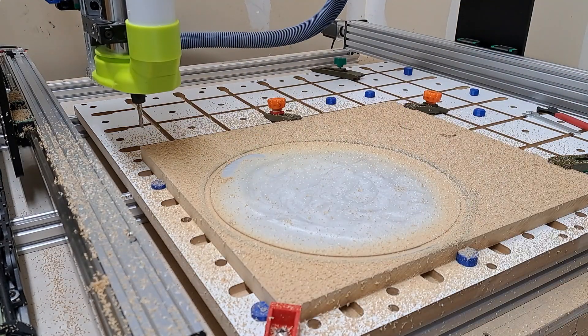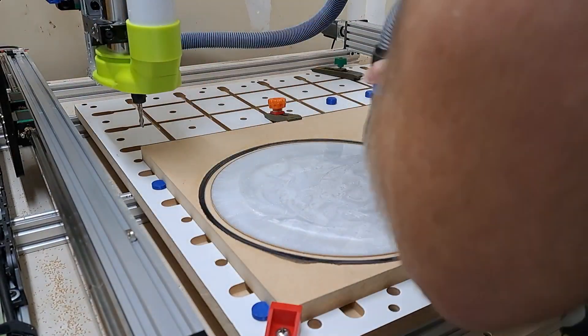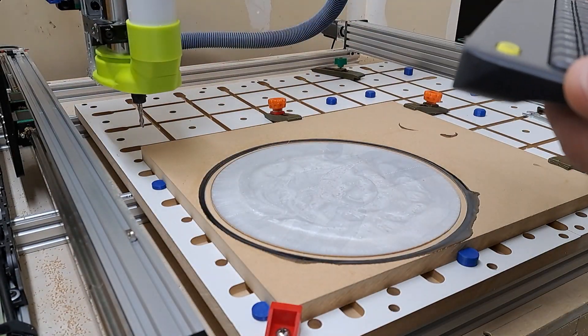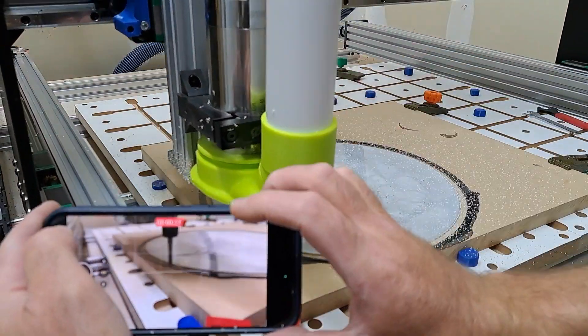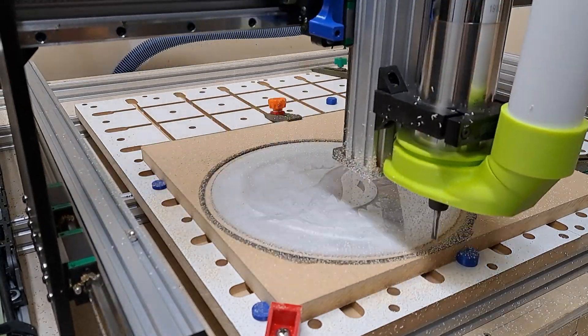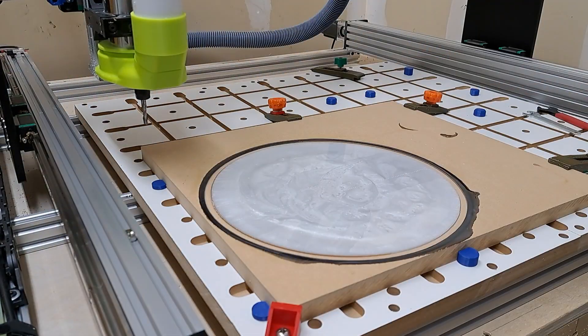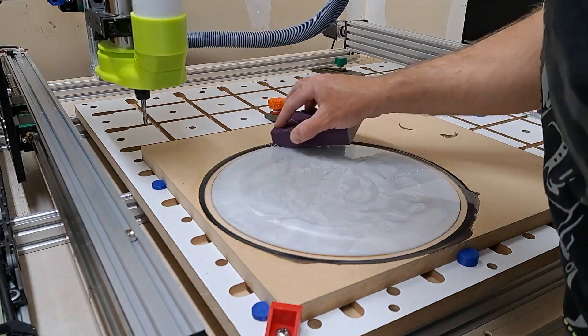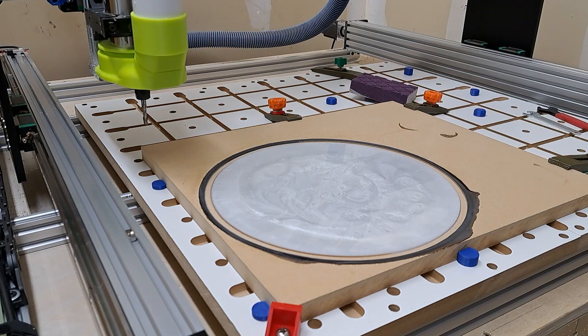As this cut finished and I got it cleaned up, I noticed I could still see a little bit of MDF between the black and the white epoxy. So I went into Easel and created an additional offset ring, then set up a new cut just to cut into the white and the black a little bit more — so when I pour that blue, it'll be between the white and the black with no MDF showing. There was just a sliver of it left, so I felt it was best to go back and clean it up.